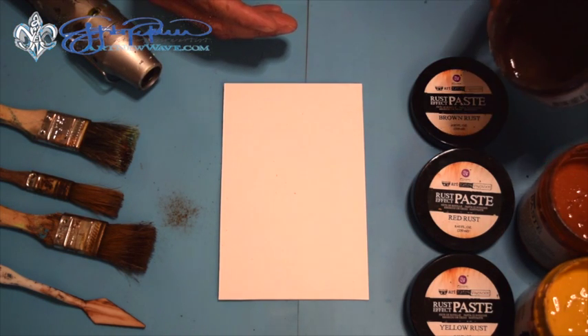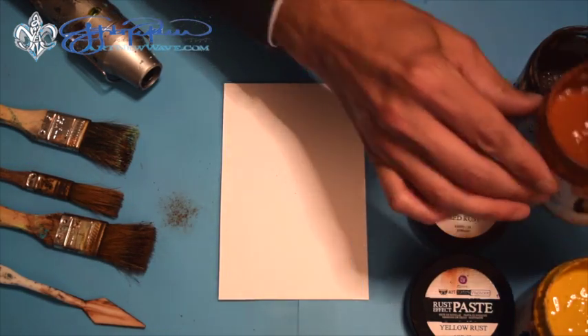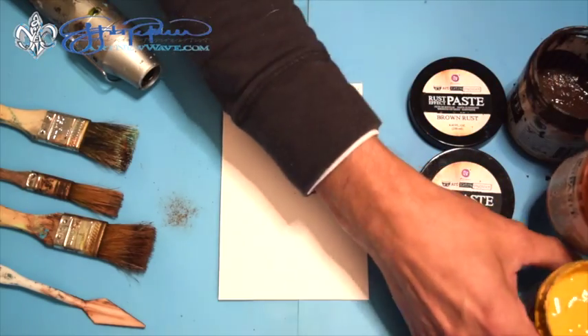They come in three colors. There's the brown, which you can tell is my favorite, the red rust, and finally the yellow.